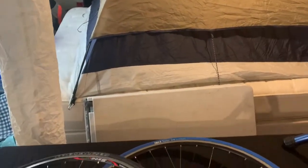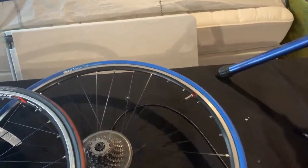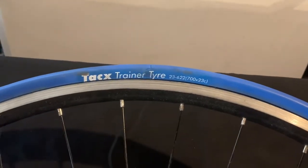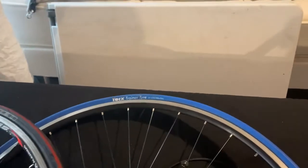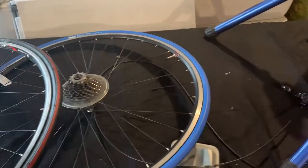So rather than have that happen, when you buy a trainer like this, you want to buy a special tire meant for a trainer. That's what this blue tire is here. This one's made by TAC-X and it's a much thicker material and it stands up to that extra rubbing and heat from this style of trainer.